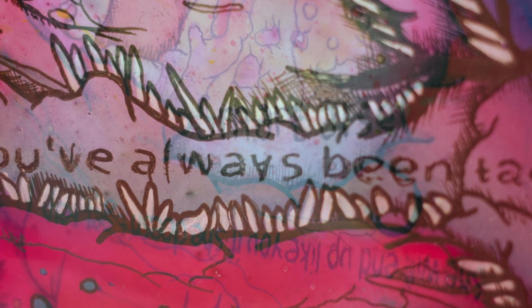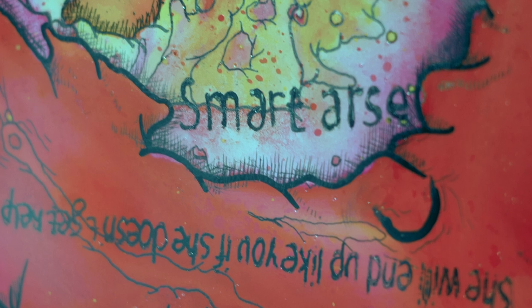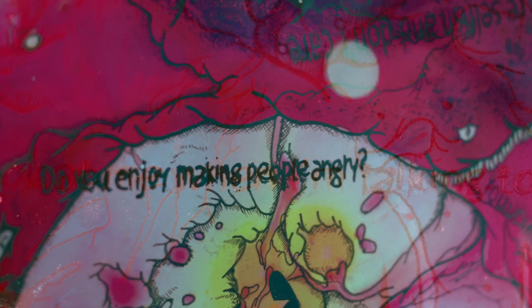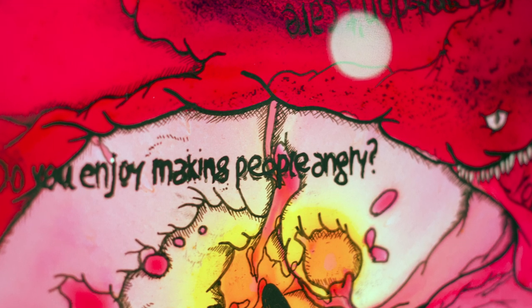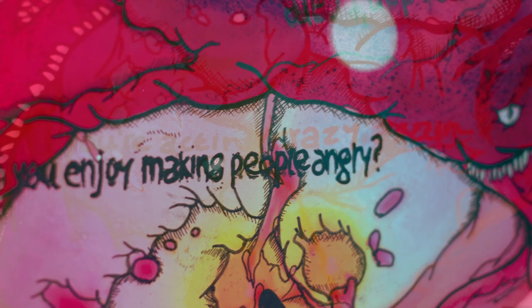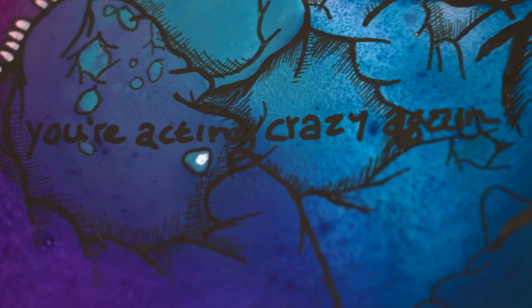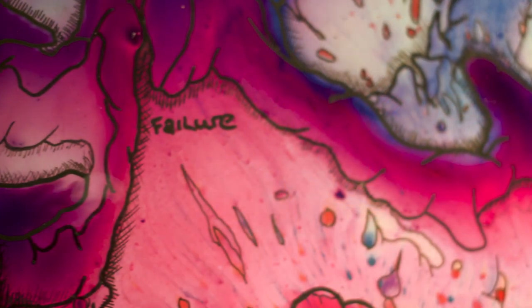I wanted it to be a voice and a vessel for the things these people struggle with. When you find some of the really unpleasant statements, it hits you how long these things have been held onto — usually from people who have been very close to them. The fact that these are now exhibited is exactly what I wanted this project to be.